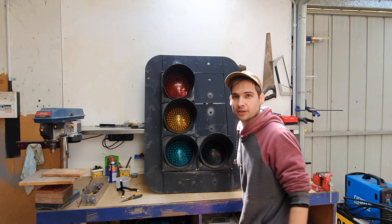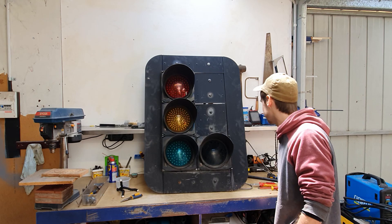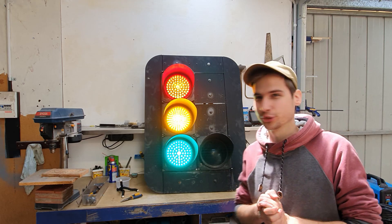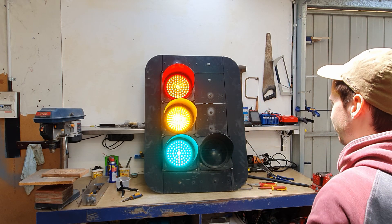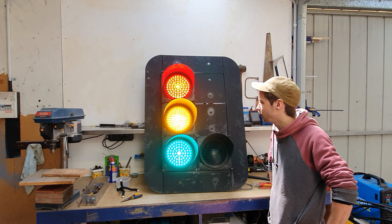So what we're gonna do is wire it up to a remote, press the button, start the sequence. Let's test if these lights even work. I've temporarily wired it up, let's test it out. I'm excited. Beautiful — all lights work. That actually looks really good. Pretty happy with that. That's gonna be ideal.